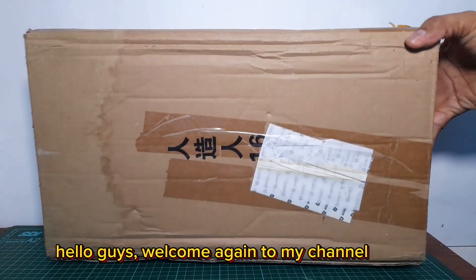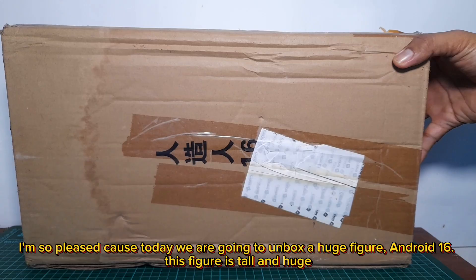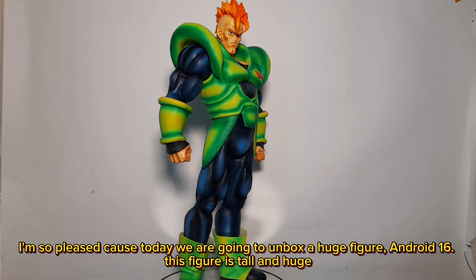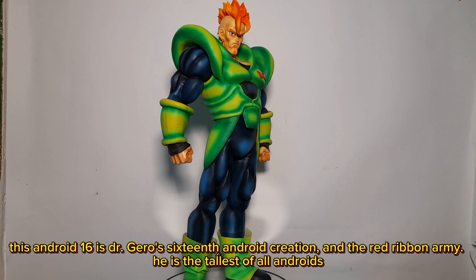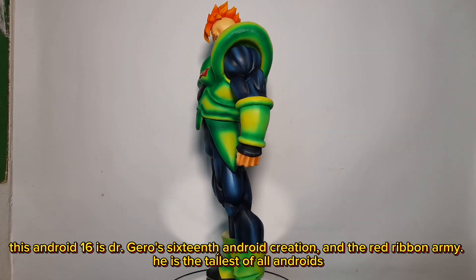Hello guys, welcome again to my channel. I'm so pleased because today we are going to unbox a huge figure — Android 16. This figure is tall and huge. Android 16 is Dr. Gero's 16th android creation from the Red Ribbon Army, and he is the tallest of all androids.